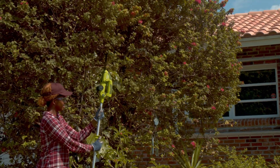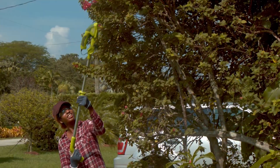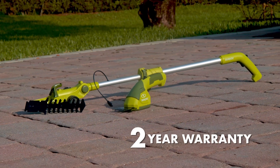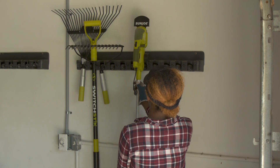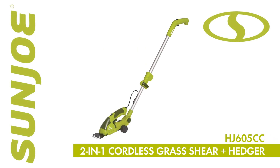Lightweight and compact at just 3.5 pounds, SunJoe provides all the power and precision you need to leave your yard looking its best. Every HJ605CC comes with SunJoe's complete two-year warranty for worry-free operations season after season. So go with Joe and get the garden grooming tool of choice. HJ605CC 2-in-1 Cordless Grass Shearing Hedger from SunJoe. Get equipped.